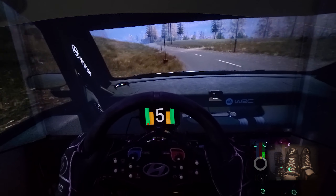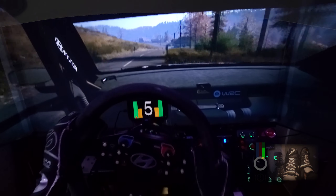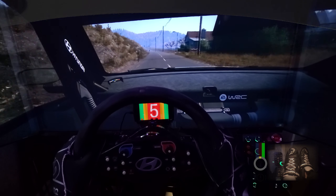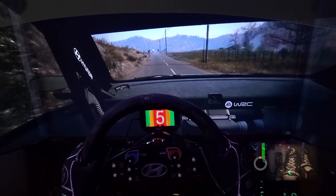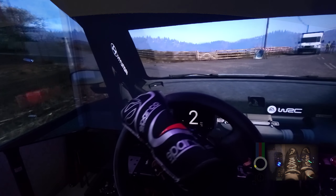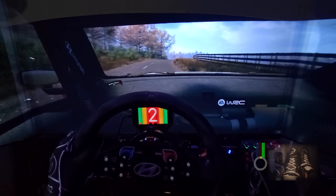Slight right. 60. 5 left. 90. Left of a crest. 270. Slowing. Turn square left, don't cut. And slide right. Into slide left of a crest. Long. Tightens 4.